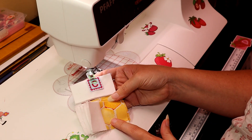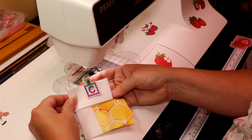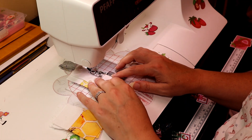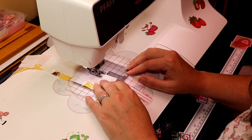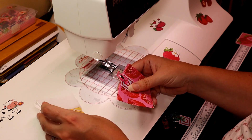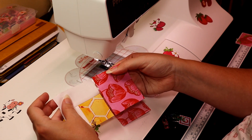Now I have these unit pieces and I am going to be attaching piece C to the top. Then we take this unit piece and piece C and attach them to the side like this.